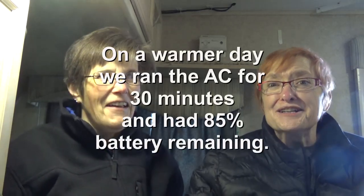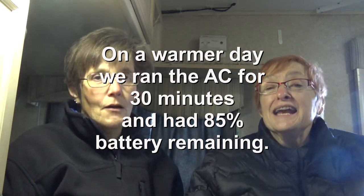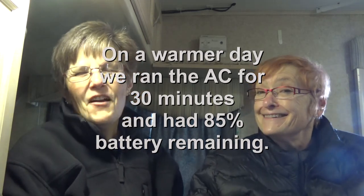They walked us through how to use the Victron apps, showed us the microwave working, and confirmed the air conditioner works — it's freezing. We couldn't actually get the compressor to kick on today, and if we had, I think I would have cried. One thing I want to say up front is: you do not need to start with a system like this. We didn't — we went four years on the setup we had and it served us well, which is exactly how we knew we wanted a setup like this one.